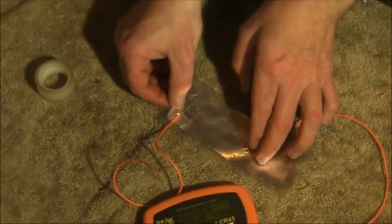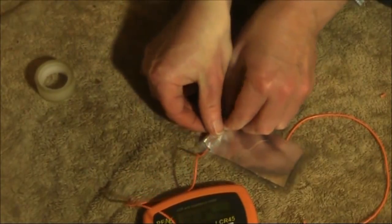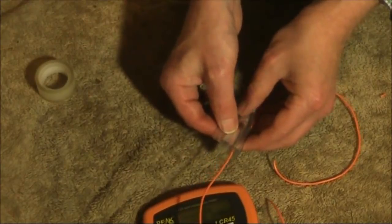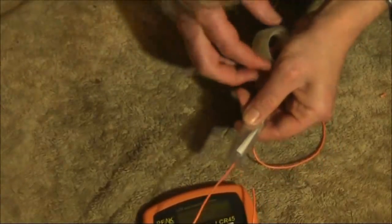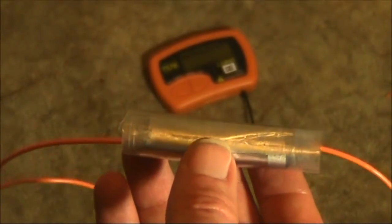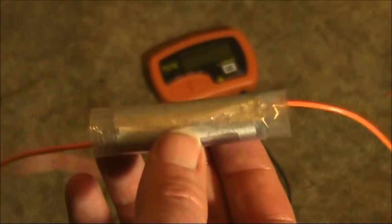Our next thing, if we want to make it a fixed capacitor, is to roll it up like this. The capacitance value won't be very stable, especially if you press it in and out, but we'll just apply some tape like so. Not the smallest of capacitors, but in a non-size-critical application, it would be fine.